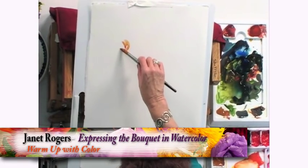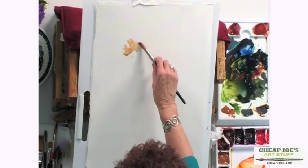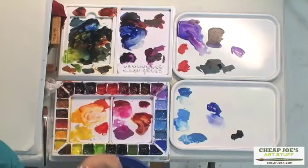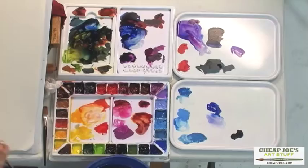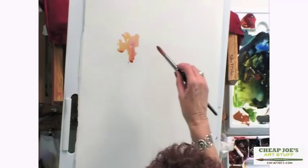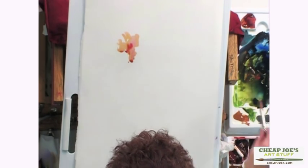I think it's good just to play around. I'm going to take a couple of brush strokes and play with color, changing the color and play with the shapes of the flowers, dropping in a little violet rose. Rather than drawing them first, let's try this. Sometimes if you look just at color, it's a little easier.